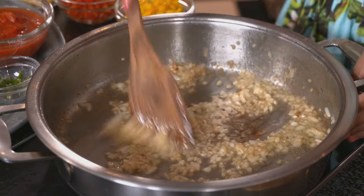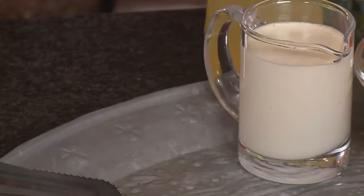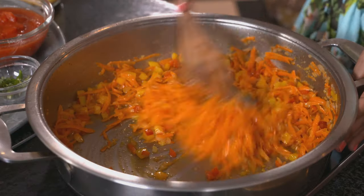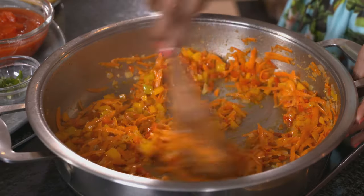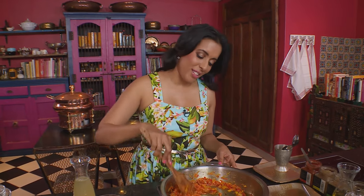The onions have softened. Yellow peppers go in next, and some red peppers too. Then carrots — I've grated these. Add ginger and garlic paste. I want the peppers and carrots to caramelise, so cook it down until the moisture evaporates and fry it off in that flavoured oil. The carrots have cooked down and the oil has separated.